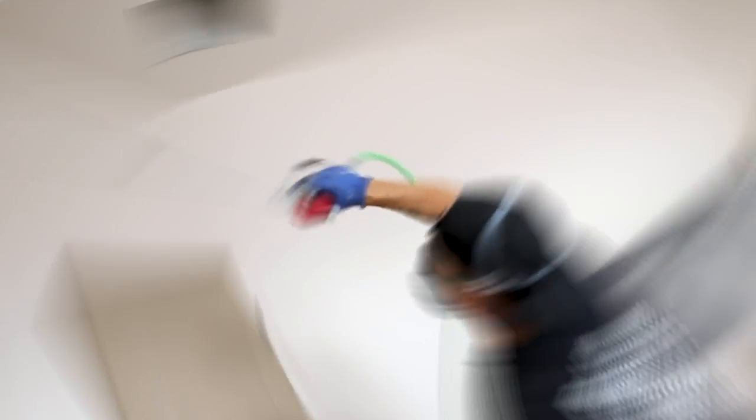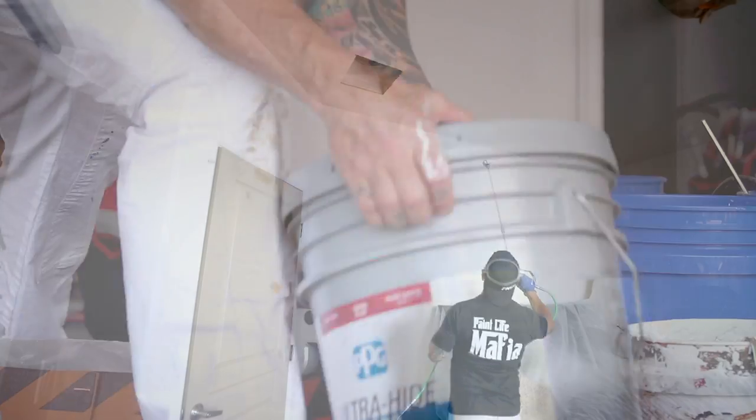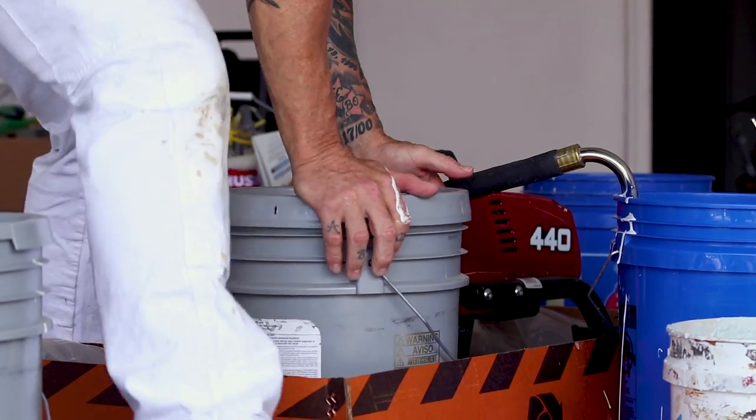This is Chris the Idaho Painter here on PaintLife TV. Today I'm going to show you how to get a quality finish on your ceilings using an airless sprayer, so stay tuned for this video.